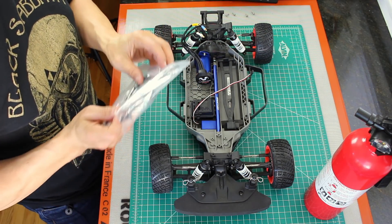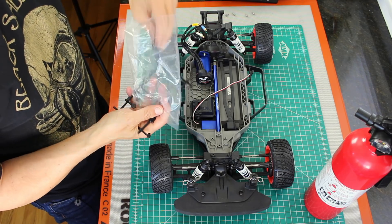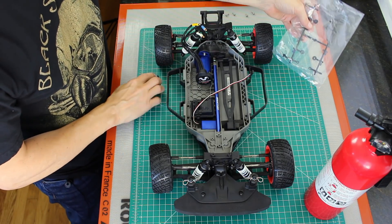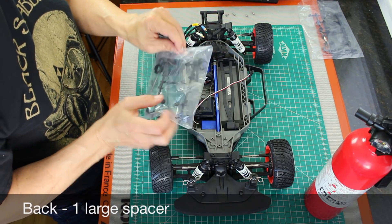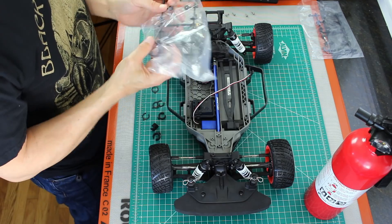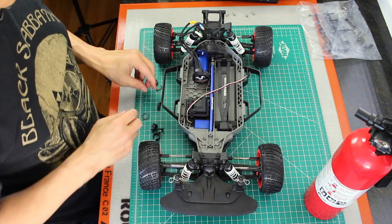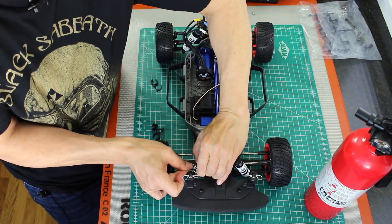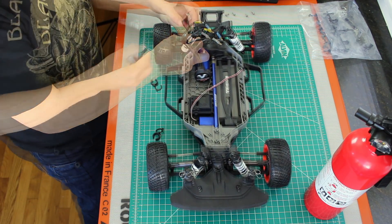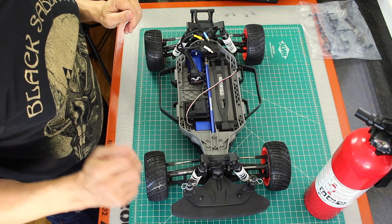Let's get our spacers out. Up front we'll put one medium and two smalls. And out back we'll put a large. Let's try the front first. Okay, there's one side. Let's try the back here. Okay, that's one side. Let's try the other.